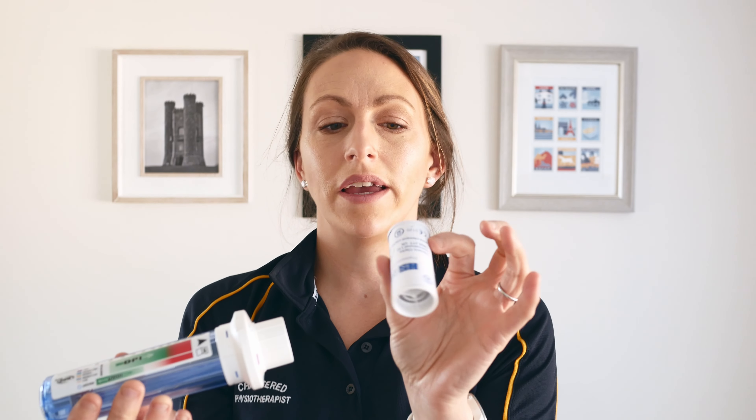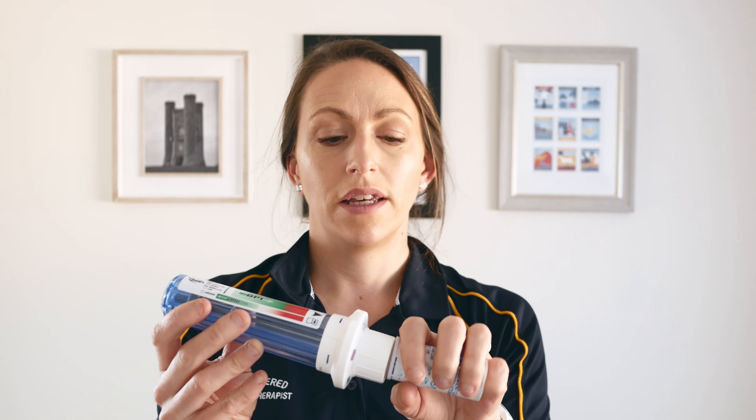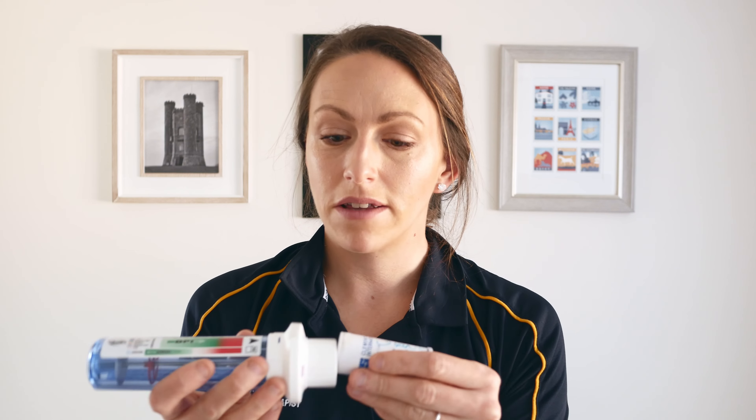I've got my one-way filter, so I'm putting that on so I'm not inhaling anything into this and contaminating it — although I must admit I've not been using it during COVID. It's really hard to do inhaler technique when you have a mask on with your patient.